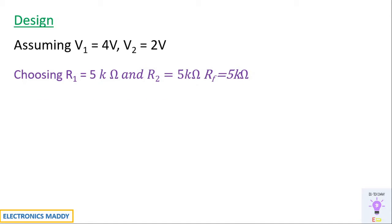Based on those values, Vout is expected to be minus of V1 plus V2, which is 4 plus 2, equal to minus 6 volts. Once the design procedure and expected waveforms are clear, we can simulate them in MATLAB.